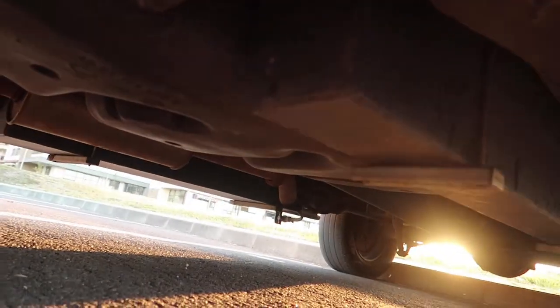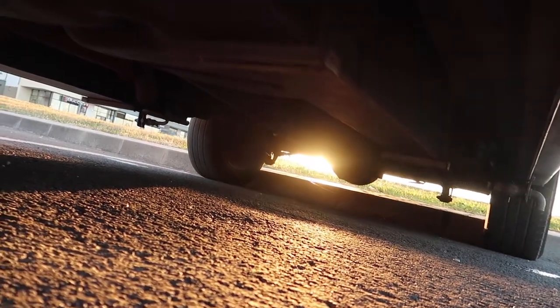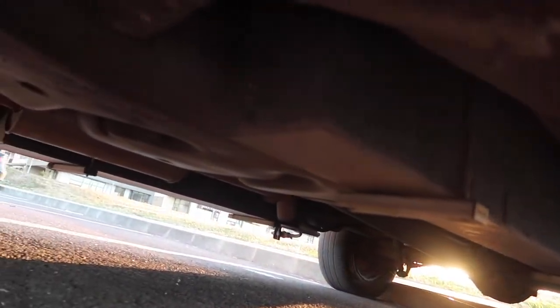Early on in the build we decided we were going to go with underslung water tanks. We wanted as much water storage as we could possibly have, and being a medium wheelbase van we really don't have much room inside. Underneath the van is the perfect place to put them. We couldn't really work out how you fill them up or empty them - we tried googling and got a little bit of information but no one really talked about it.